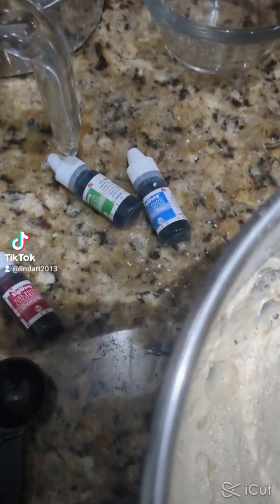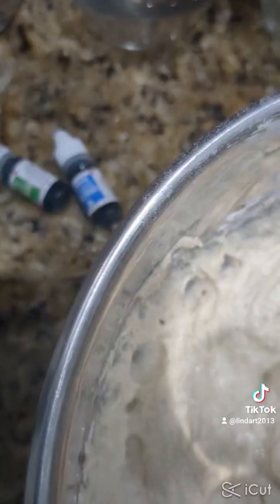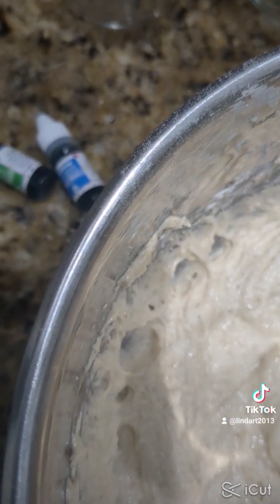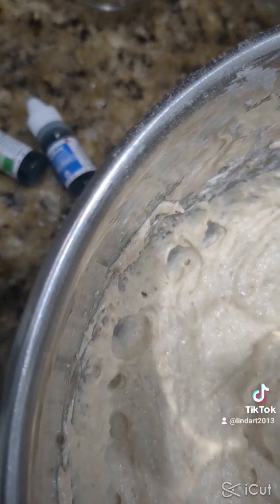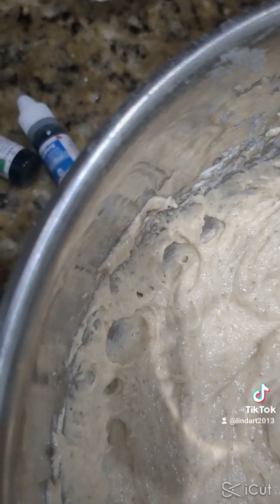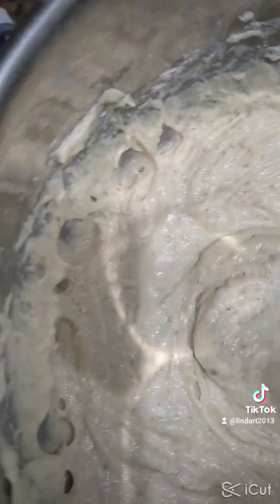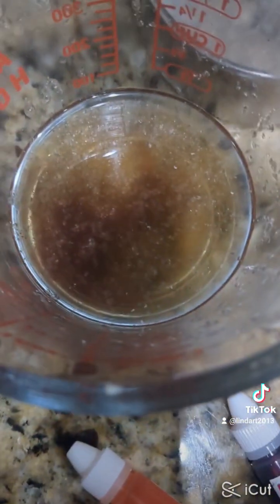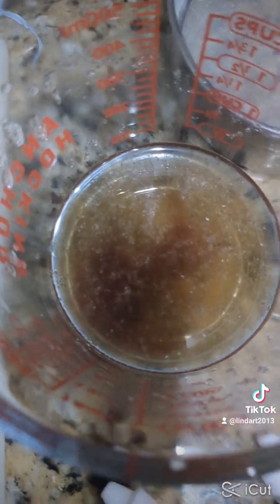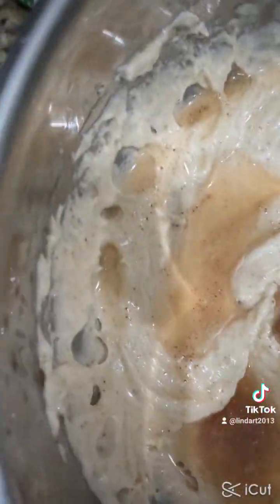I'm going to mix it. I usually need two teaspoons of chia seed in a half cup of water, but I found it was a bit thick, so I'm adding a quarter cup of water that I poured the vanilla into. I ended up using three quarters cup of water total.